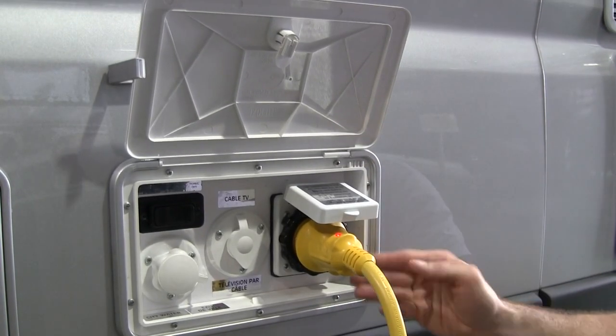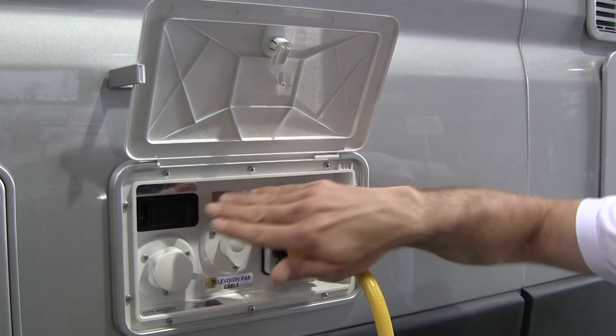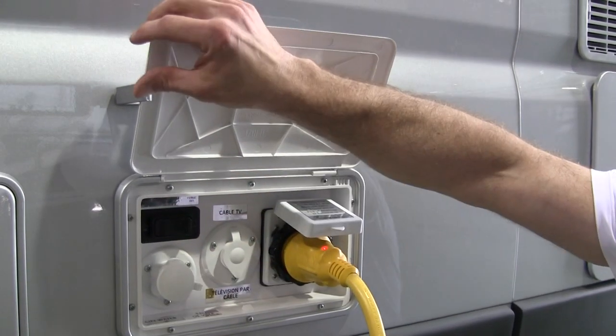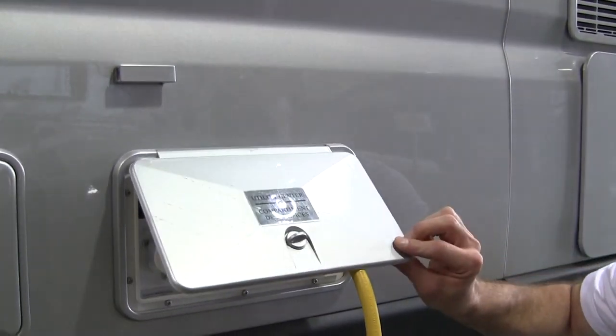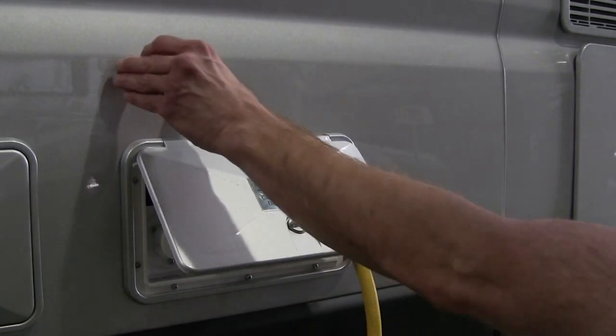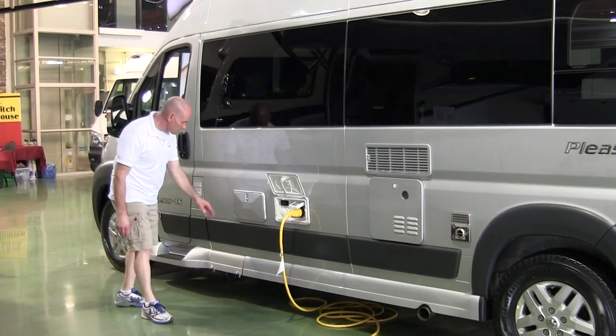Here's the service center. You've got shore power, cable TV, a propane cutoff switch — easier to get to than crawling underneath — and city water. When you have things connected in here it won't close all the way, but it looks rain-proof and they give you a handy little clip to hold it.